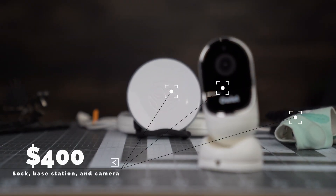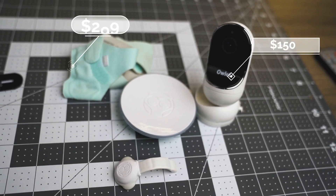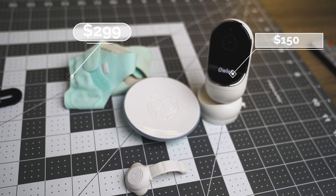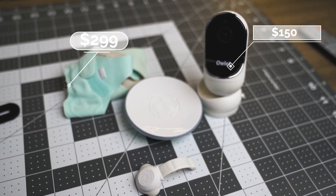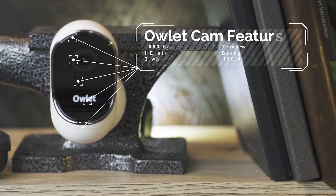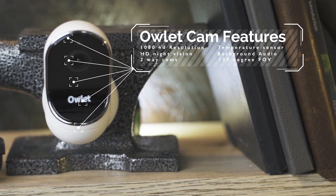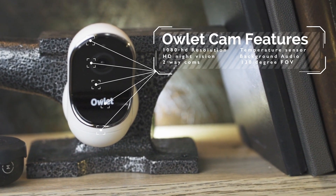You can bundle the Owlette sock and the Owlette Cam for $400. If you're not into bundling, the sock is around $299 and the camera alone comes in at $150. The camera streams video in 1080p HD, has HD night vision, background audio capabilities, two-way talk, a 130-degree field of view, pinch-to-zoom within the app, and a temperature sensor. It compares pretty evenly with other high-end monitors like the Nano Plus and the Miku.